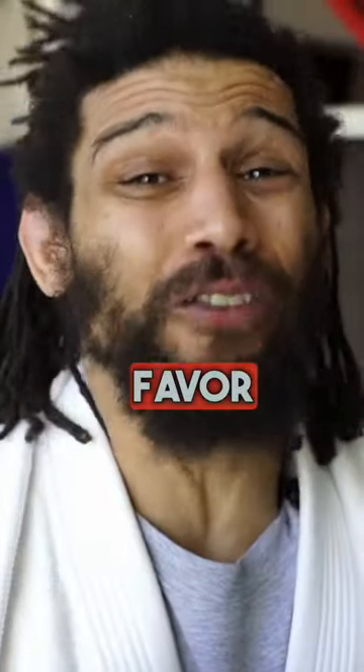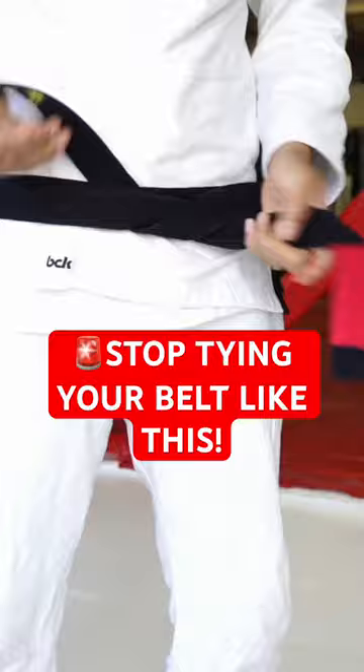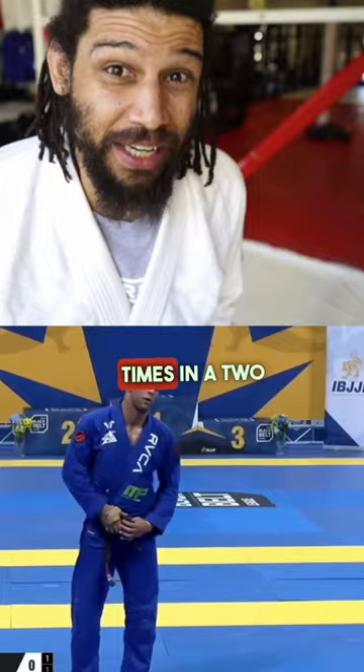Do yourself a favor and stop tying your belt like this. It looks really cool, but this thing comes undone like 27 times in a two-hour practice. Get out of here. There's got to be a better way — and we found it.